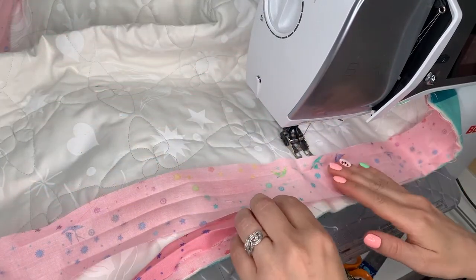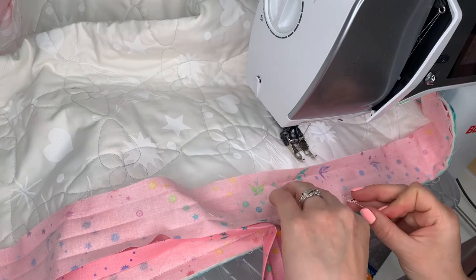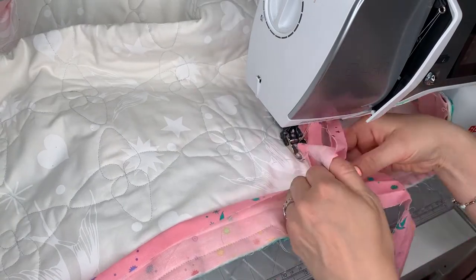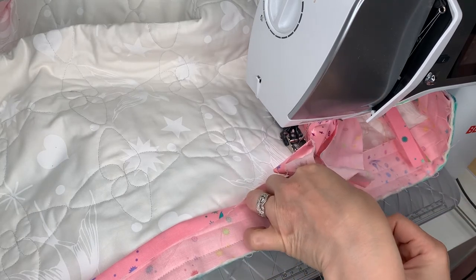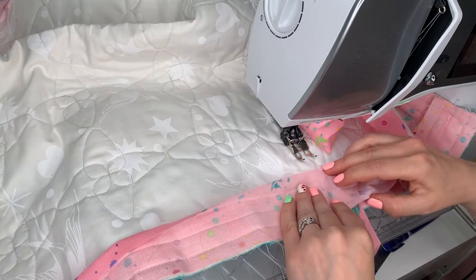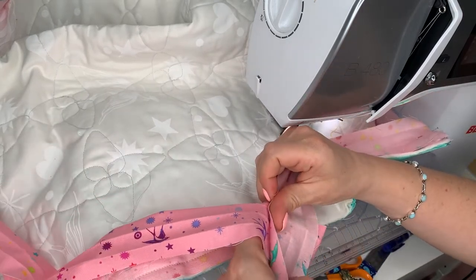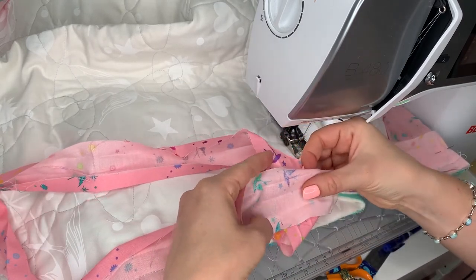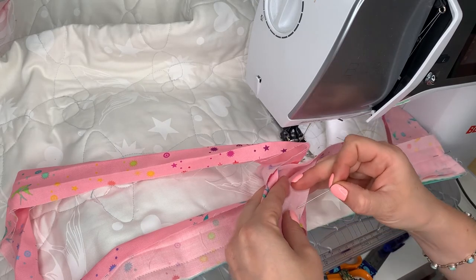After the final corner, stop about 6 inches from the beginning of the binding and remove from the machine. Place a pin where you would like the binding to join together. Put the two ends of binding right sides together so that they meet at that first pin, place another pin where they meet, and then make a mark where they join on both pieces.